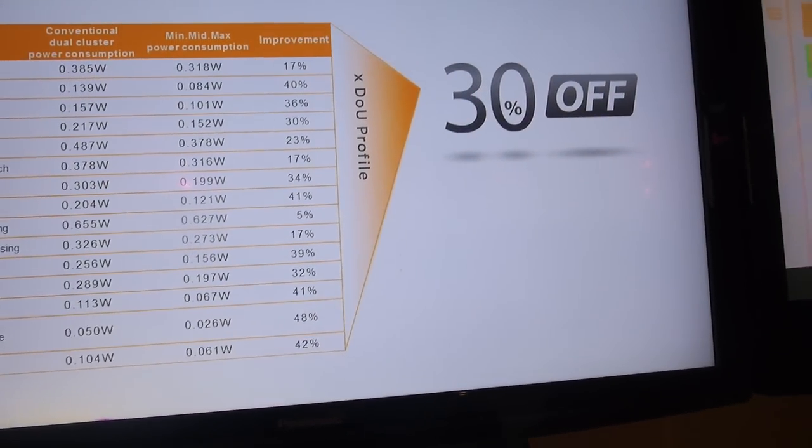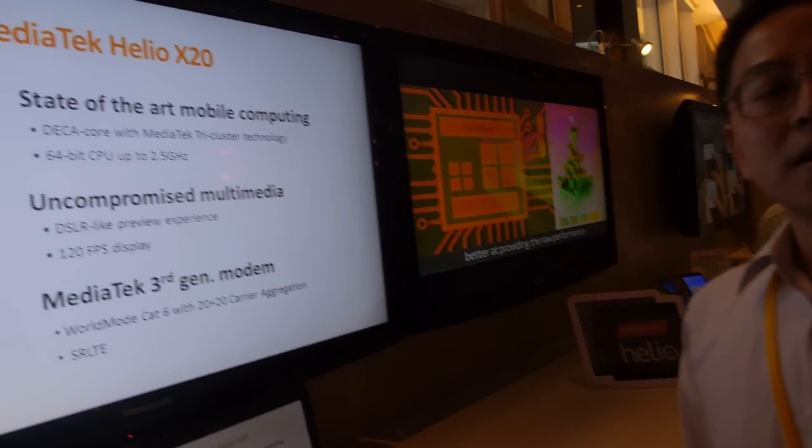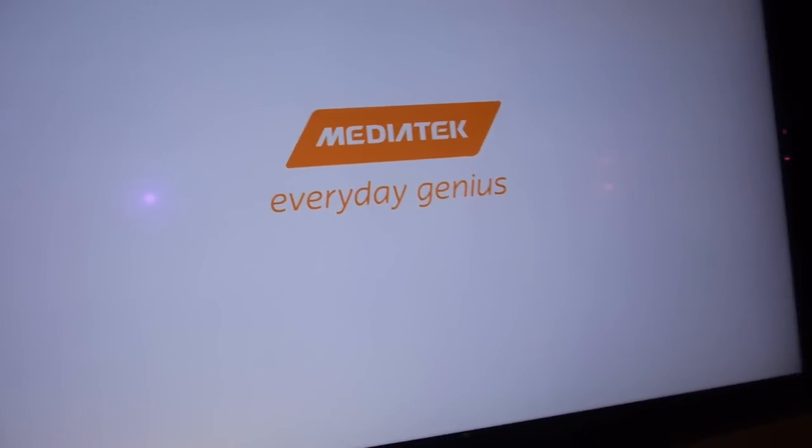How soon is this in the market? At the end of this year. And it has a 64-bit 10-core. Yes. So it's a quad-A57, quad-A53 and... No, it's 2×A72 and 4×A53, and another 4×A53.